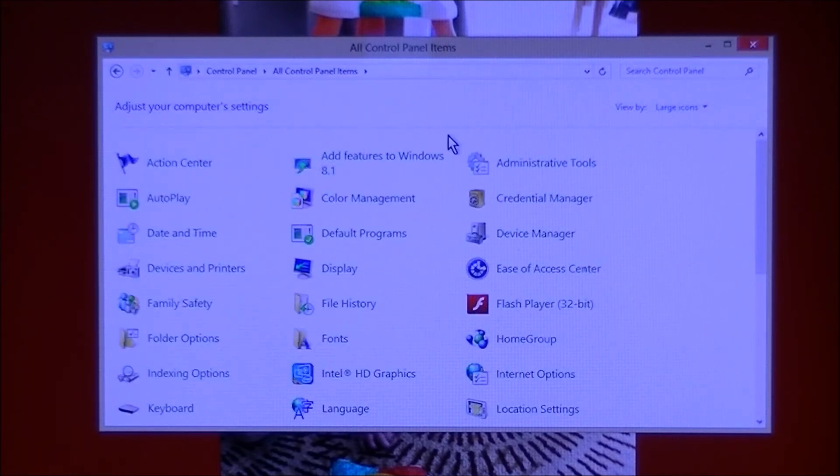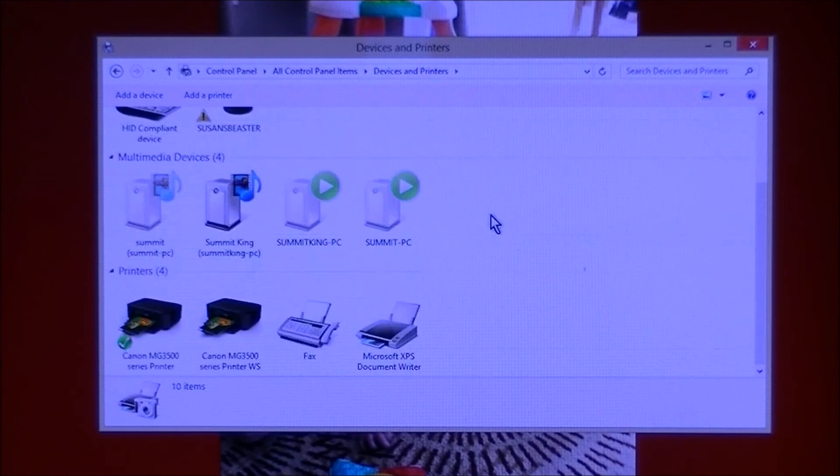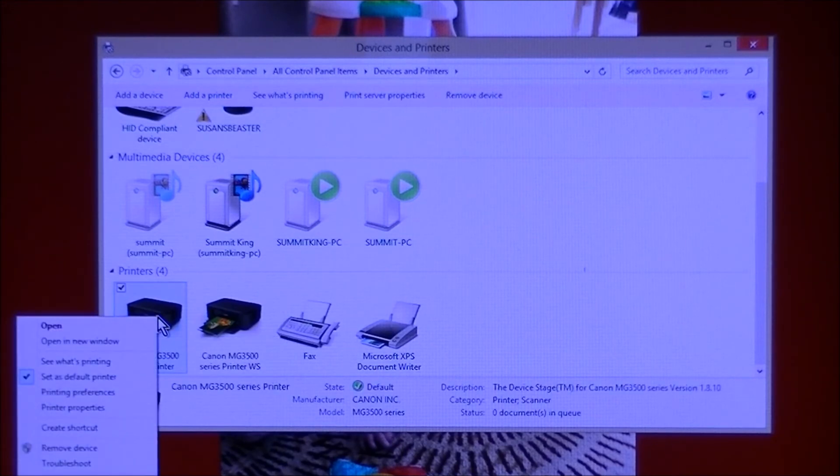Click Open Control Panel, and then locate Devices and Printers and click on that. Scroll and find your printer — it should have a check mark as your default printer for this computer. This is important: right-click, one click with the right button on your mouse. It'll come up with a list and what you choose is Printer Properties.